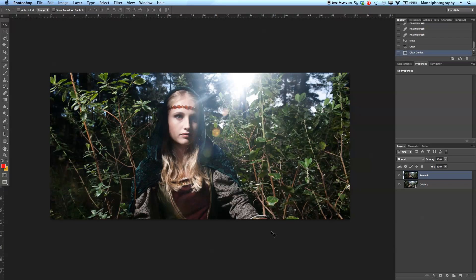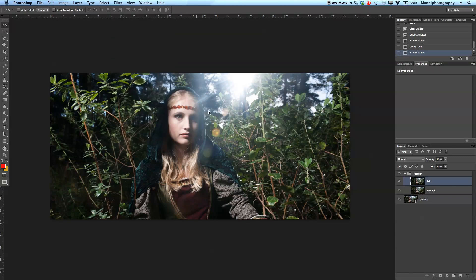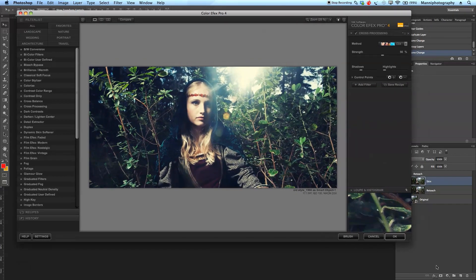I'm pretty happy now with the skin retouching and all the cleaning up. Let's also start giving her face a nicer skin. For that I'm going to duplicate this layer, label it 'skin', and put both layers into a group with Command+G labeled 'retouch'. Back on the skin layer, I'm going to work with a filter called Nik Software Color Efex Pro 4 — we're going to take that layer into the plugin.